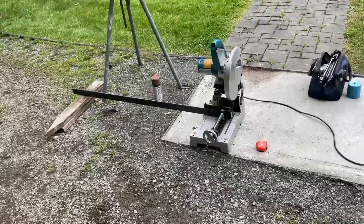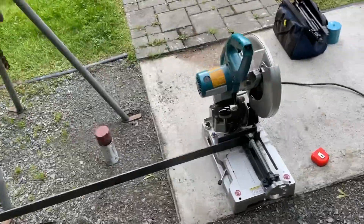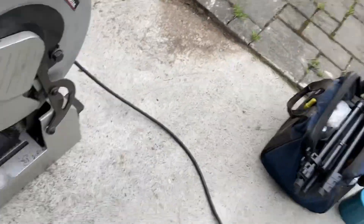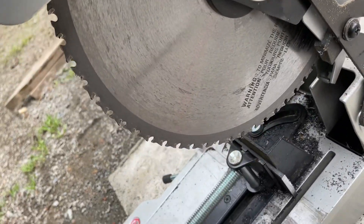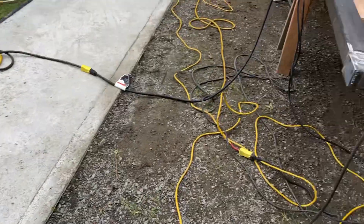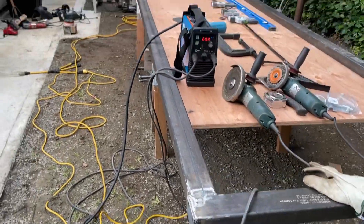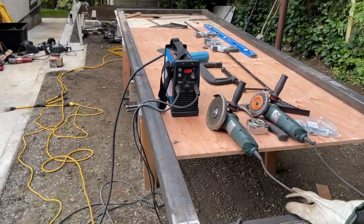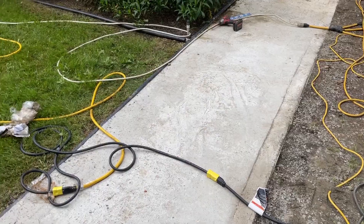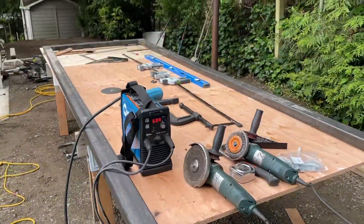Like I was saying, we got this Makita chop saw — that's a cold cut saw, 12-inch, really nice for cutting that square tubing up. And I got that little Miller welder too, so this is pretty handy, just on 110. So we'll be back.